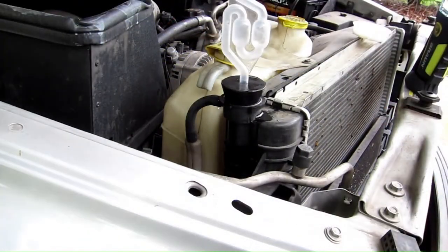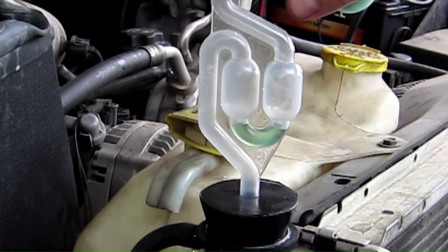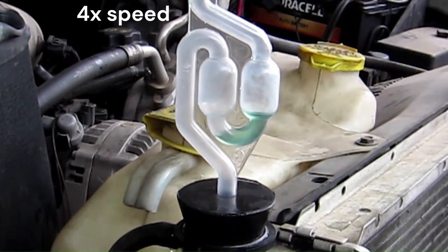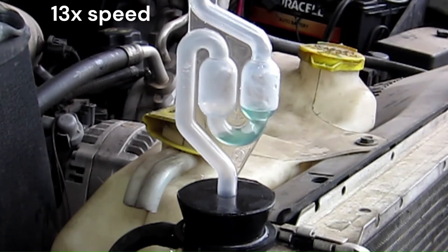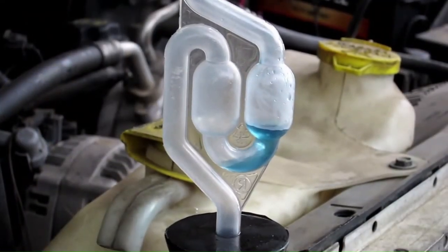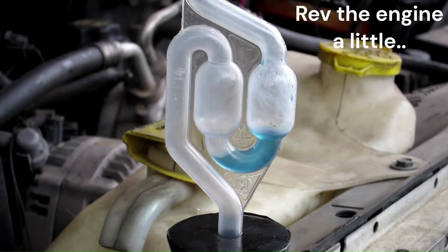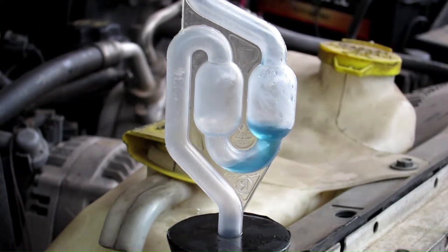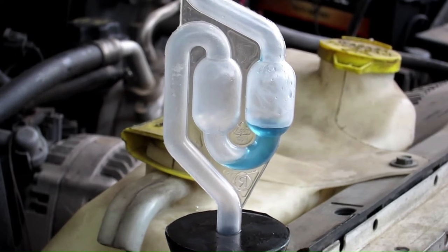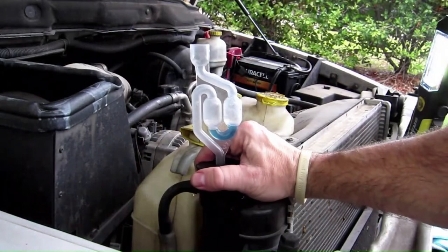Once again I cleaned, reinstalled, and filled. Once everything looks good, start the engine and idle for about 10 minutes. Notice the gas is bubbling through the test fluid. Rev the engine a bit towards the end of the 10-minute mark. Then turn off the engine and remove the tester — be careful, it may be hot.